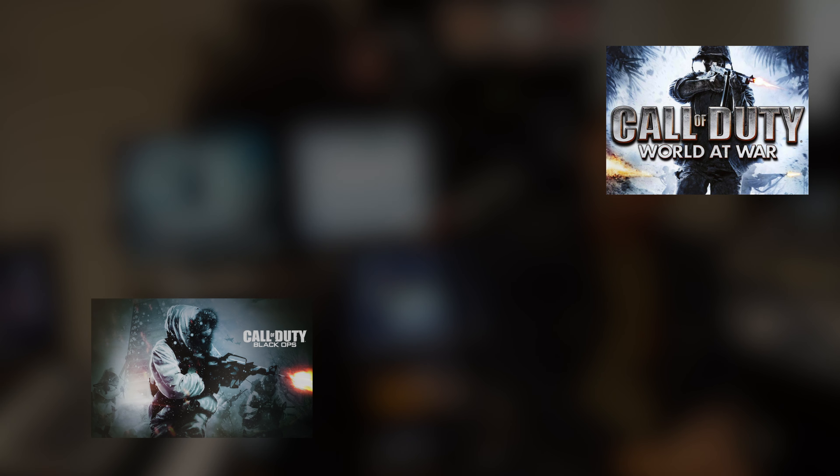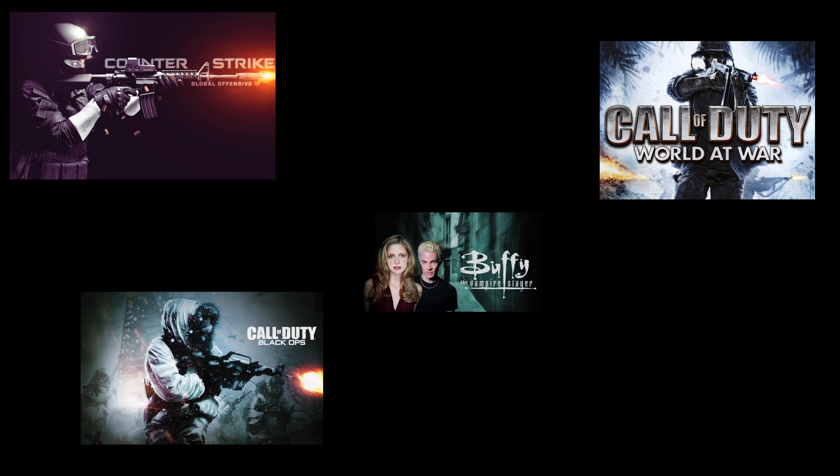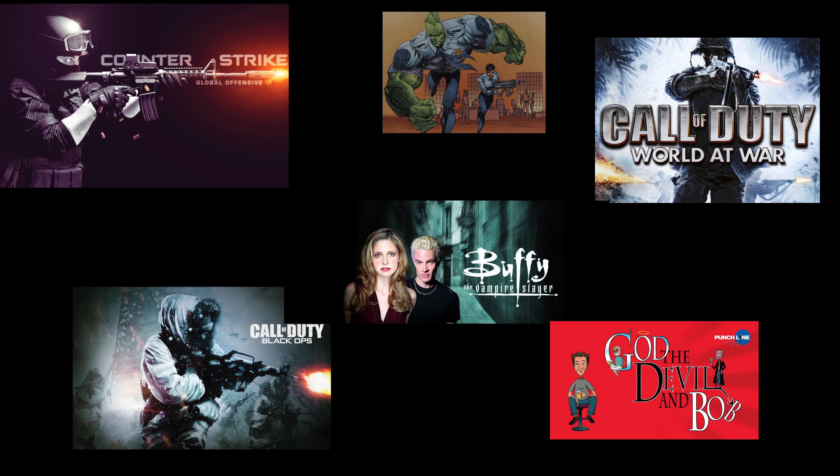You might know my work from Call of Duty World at War and Call of Duty Black Ops, Counter-Strike Global Offensive, television series like Buffy the Vampire Slayer, God the Devil and Bob, and The Savage Dragon.